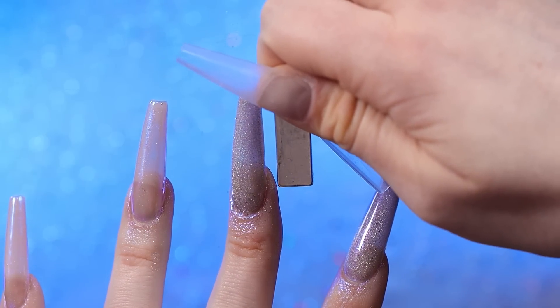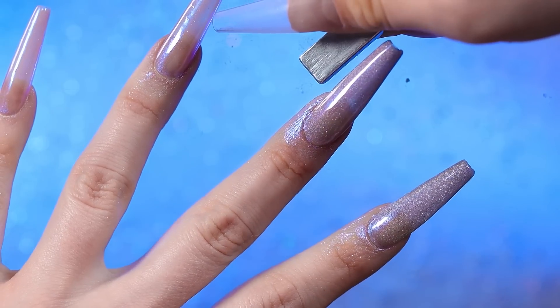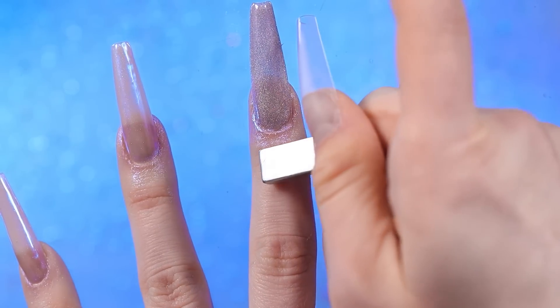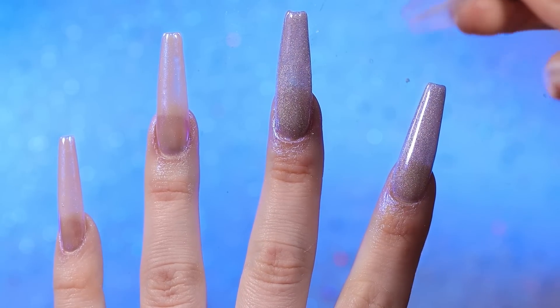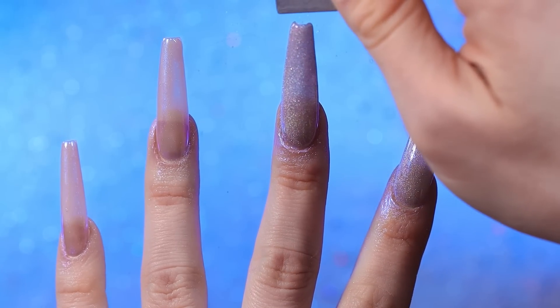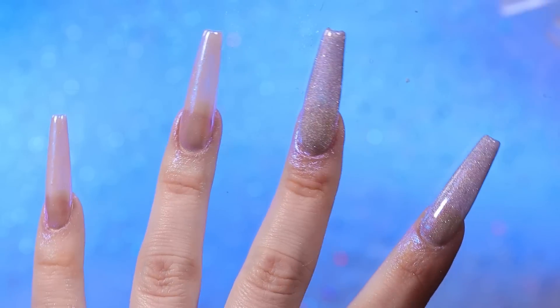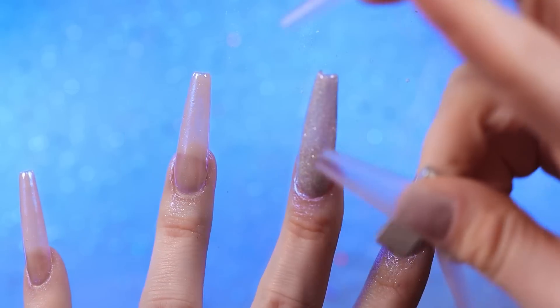I'm picking her up in like five hours and then we leave later tonight. I'm actually going to vlog this trip and leave it at the end of this video — I figured I'd just smush it all in one since these are nails from my trip. We're staying at an all-inclusive resort, and honestly things are even nicer when you don't have to pay for it. Super stoked on that.